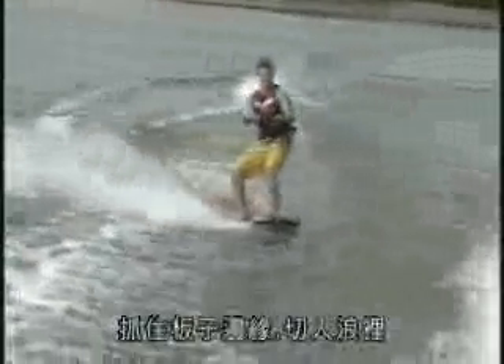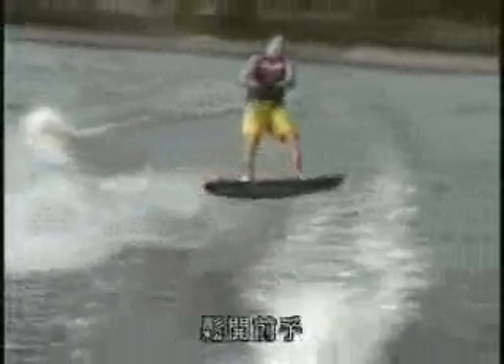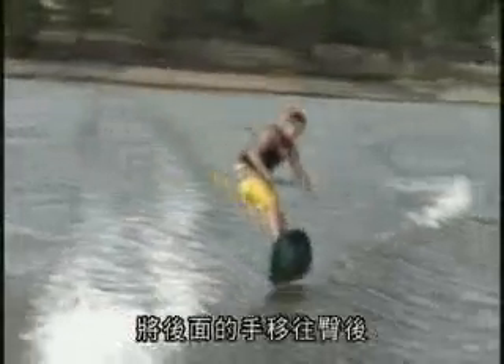Hold your edge, come into the wake. As you leave the top of the wake, release your front hand, pull your back hand towards your back hip.